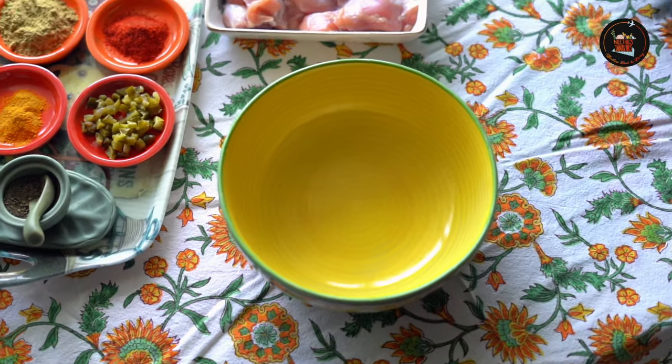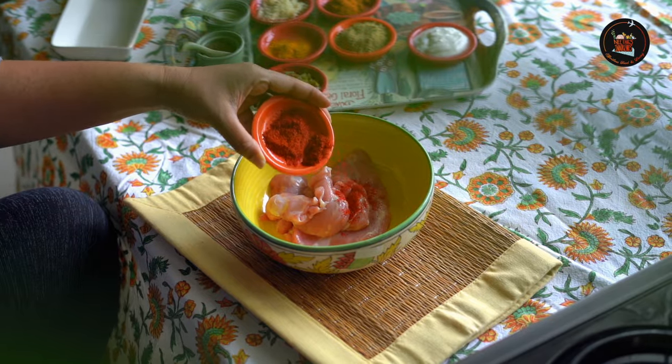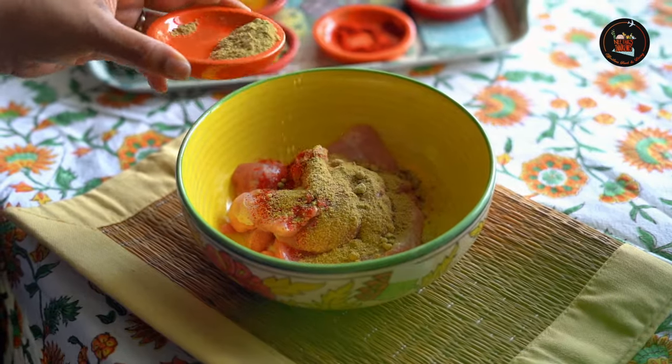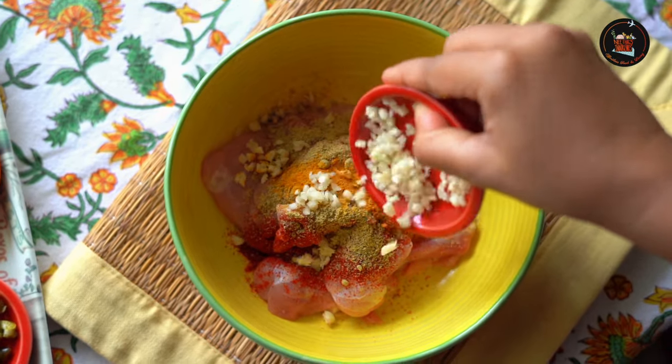Let's get started. Begin by placing 300 grams of chicken thighs into a mixing bowl. Add 1 teaspoon of chili powder, 1 teaspoon of coriander powder, half a teaspoon of turmeric powder, and 1 heaped teaspoon of minced garlic.